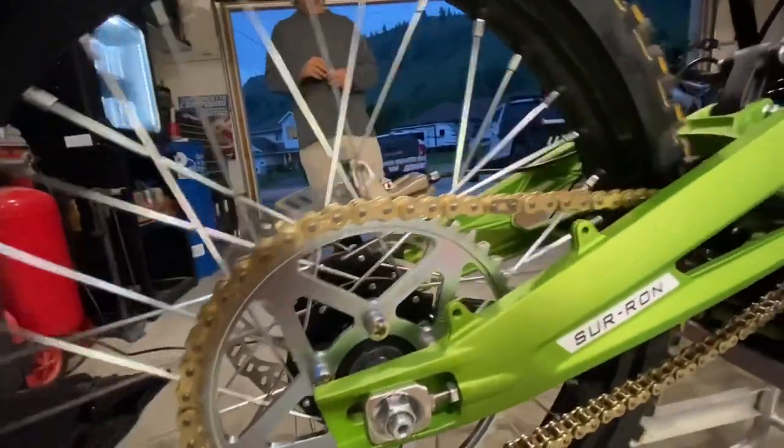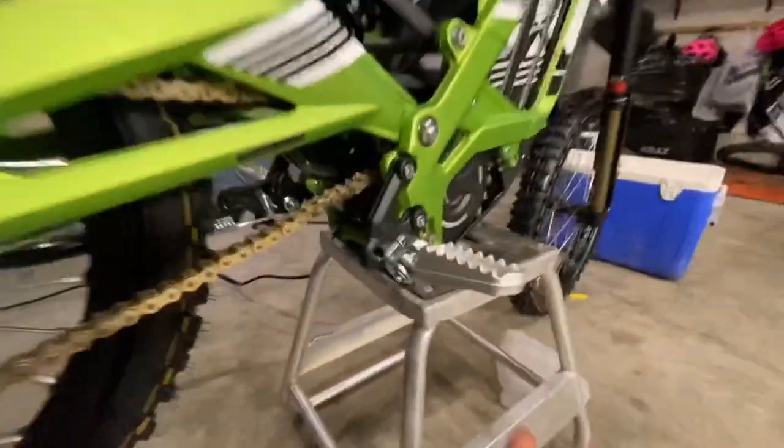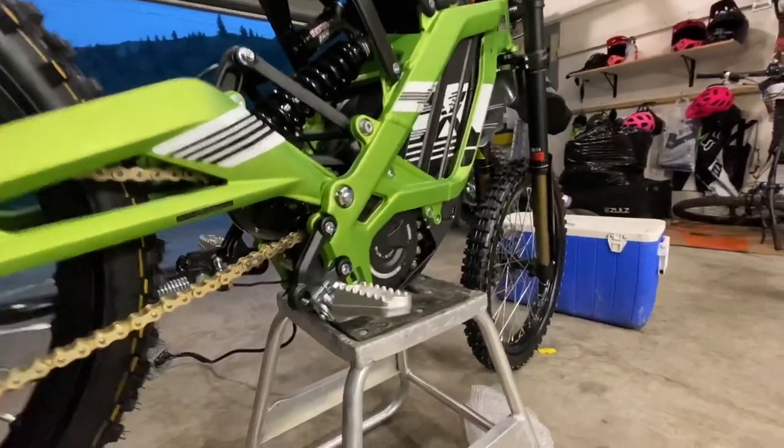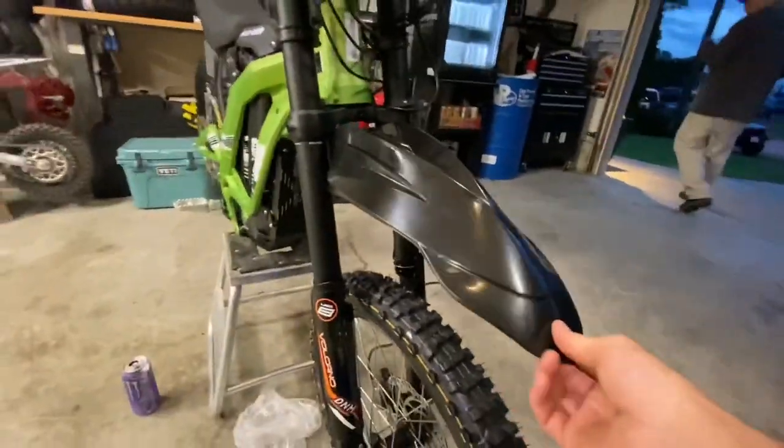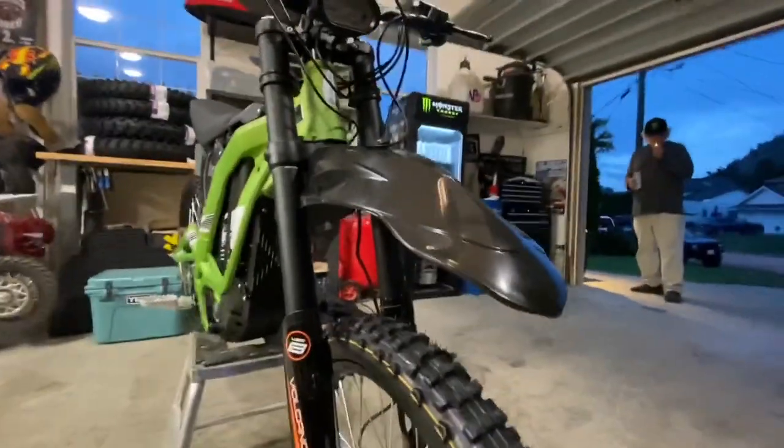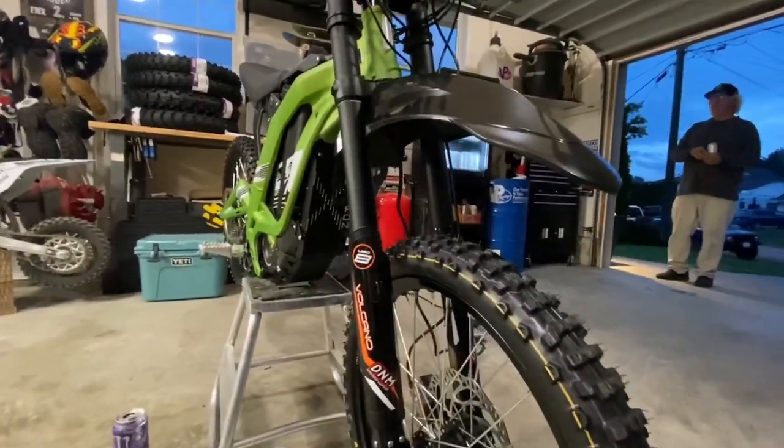Got a sick gold 420-pitch chain on there, got the pegs on there, got the pedals gone. And Sean helped me out — put a motard front fender on this thing. I had to go digging in the snow bike parts out back, but it's coming along nice.